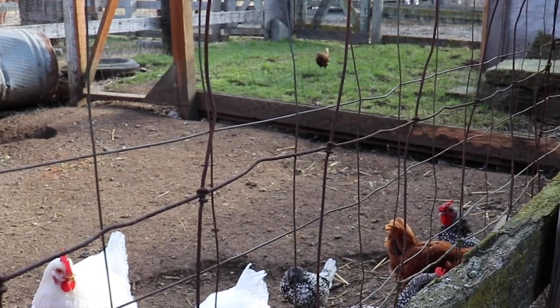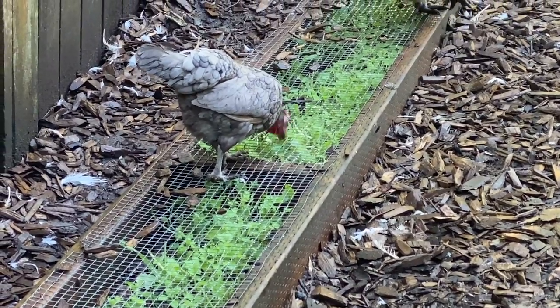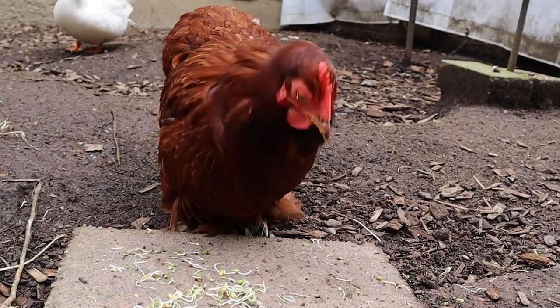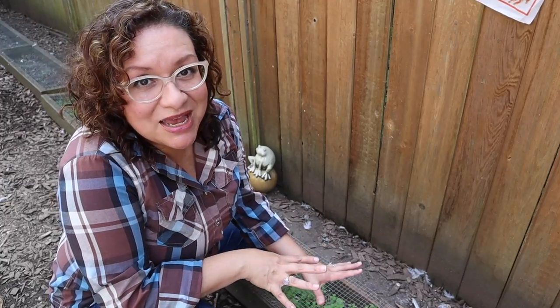We all know that any plant growing in the chicken yard is not going to have a chance in heck, because chickens will destroy any type of vegetation that they have access to. But one way that you can grow vegetation in your chicken yard is to use what's called chicken salad bars. You can make them yourself — and no, I'm not talking about chicken salad like with mayo. We don't talk about that here.